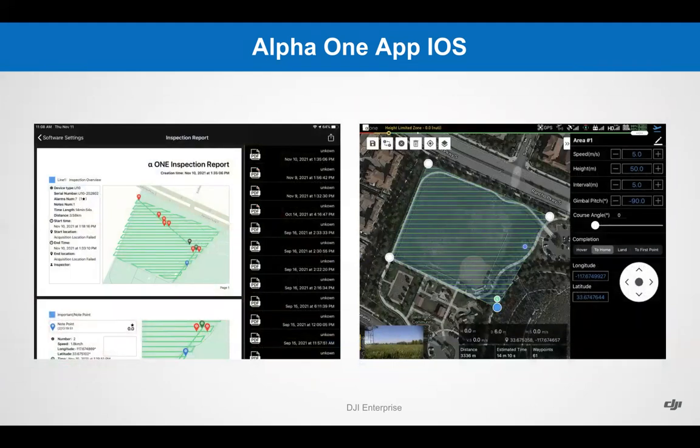After the inspection, you can generate an inspection report with one click. It integrates the inspection route and alarm point information into a PDF that can be sent via email, AirDrop, or other delivery methods.